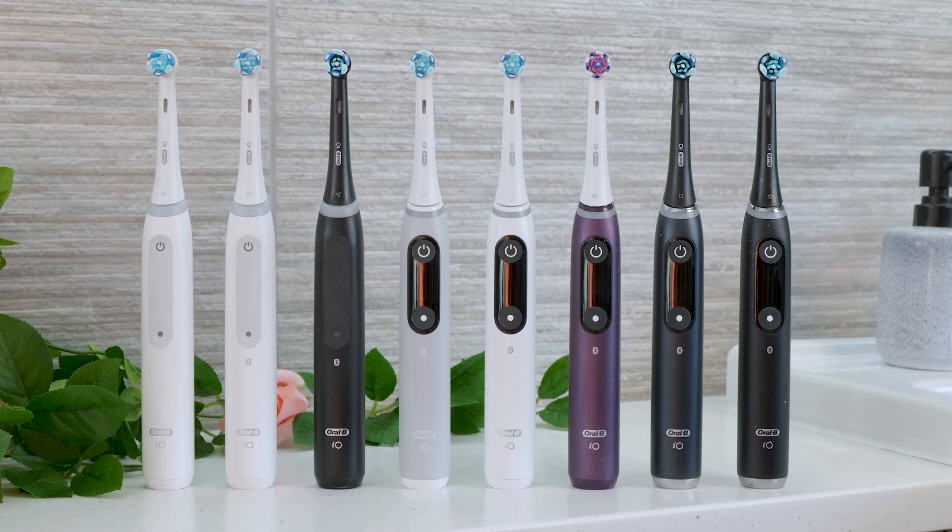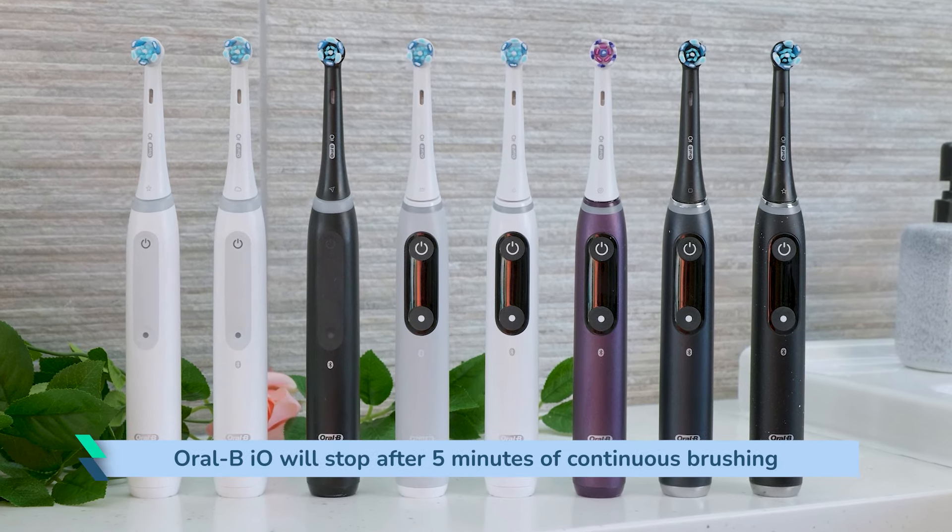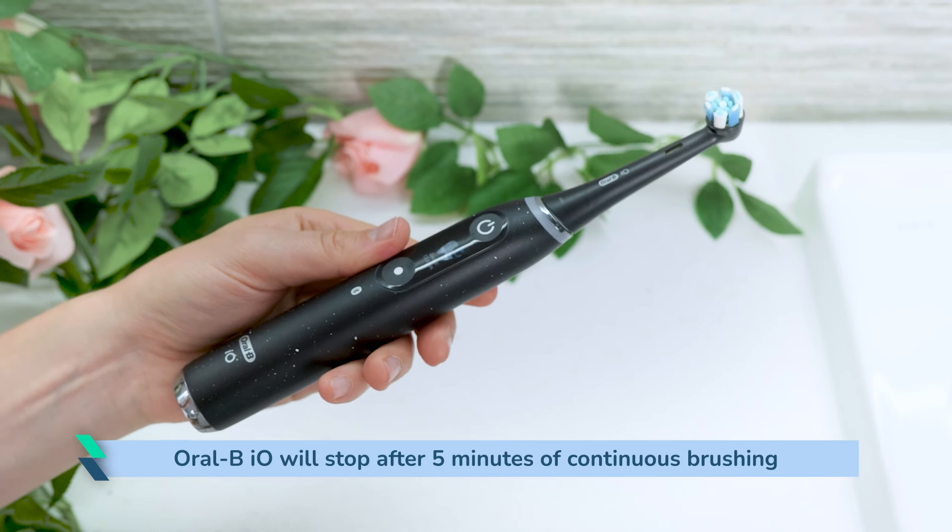The only exceptions from Oral-B that I know of are the IO Series handles. The brush will stop after 5 minutes of continuous brushing, but then again you won't typically brush for this long.